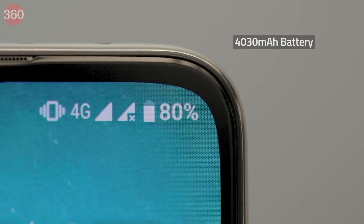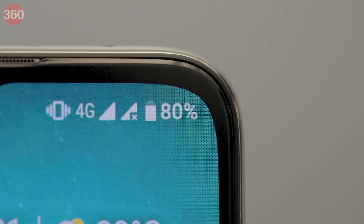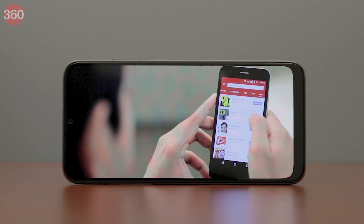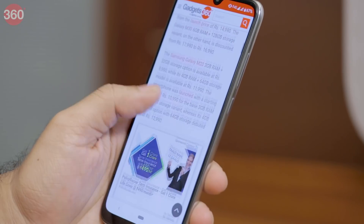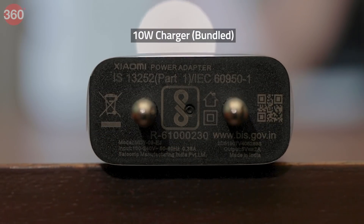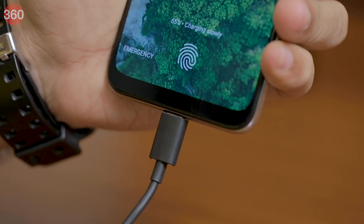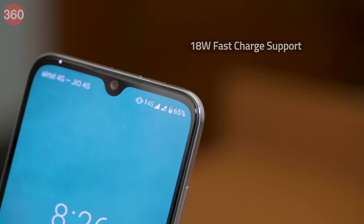The Xiaomi Mi A3 packs a 4030mAh battery and delivers good battery life compared to the Mi A2. In our HD video loop test, the Mi A3 lasted 16 hours and 21 minutes. With regular usage — running benchmarks, taking photos and videos, and using an active WhatsApp account — each full charge lasted about a day and a half. The supplied 10W charger took the Mi A3 to 27% in 30 minutes and 54% in an hour. The phone supports 18W fast charging, but the faster charger is sold separately.